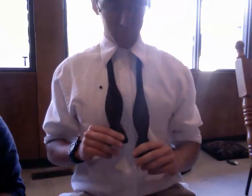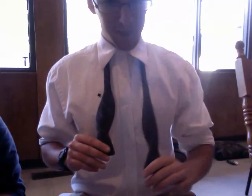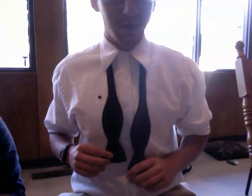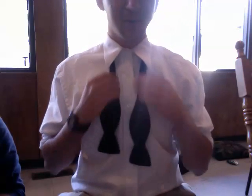I'm going to teach you how to tie a bow tie. If you're right-handed, like I am, you're going to have the right side of your tie just a little bit longer than the left side. If you're left-handed, you can do it the other way, but since most people are right-handed, I'm going to show you this way.